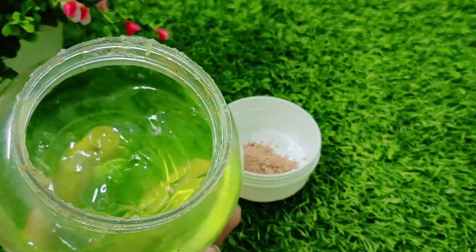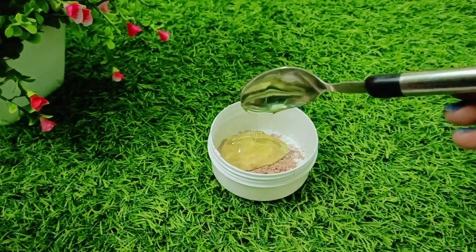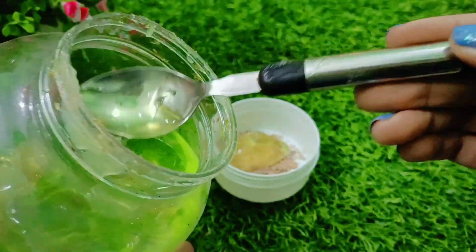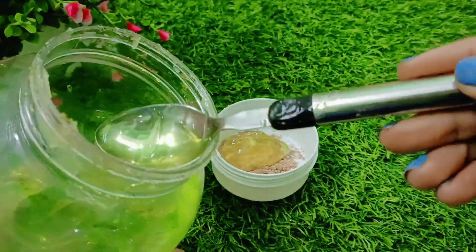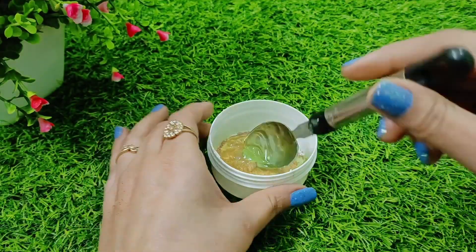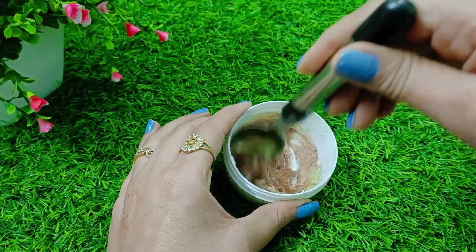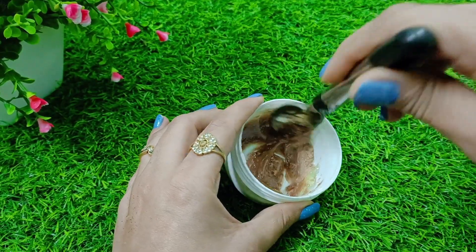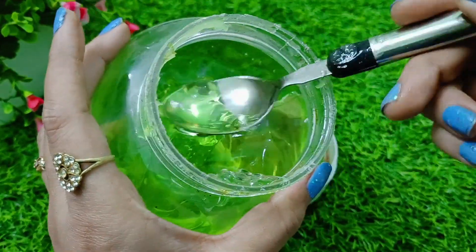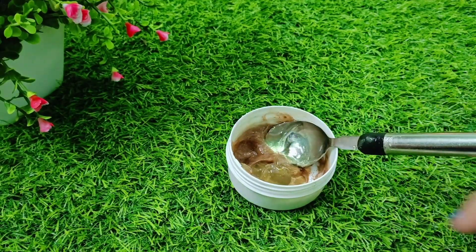Now you need to use Aloe Vera Gel. Use market Aloe Vera Gel — don't use it from the plant directly. It works very well for the skin, providing nutrition all in one. Put it in and mix it well so the powder is nicely mixed and there are no lumps. I had a little bit of aloe vera gel, so I added a little bit more.